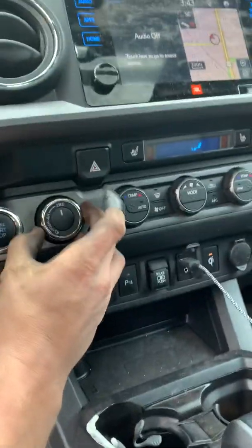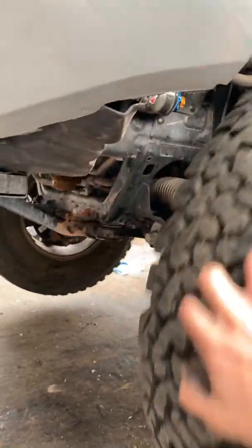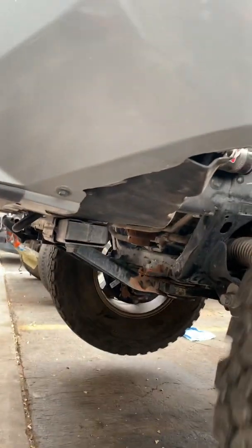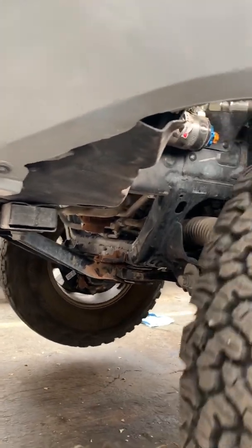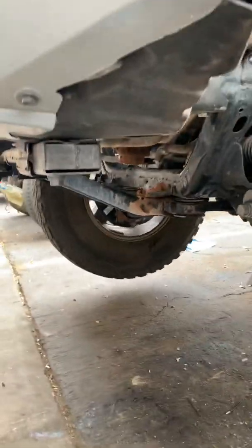Now we're going to engage four-wheel drive. Here's the tricky thing about these Eaton e-lockers — you'll see how they work. So we're in four-wheel drive. I can rotate this tire and it rotates the other tire but in the opposite direction. The ADD is connected, but in four-wheel drive the ring and pinion are not turning, so it's the spider gears that are turning, which spin in the opposite direction.